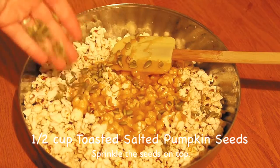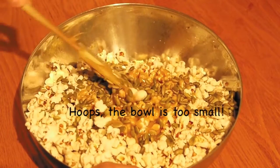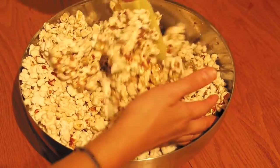Add the pumpkin seed or any kind of nuts you like and start to mix everything together. Apparently my bowl was too small, so make sure you get a big one.